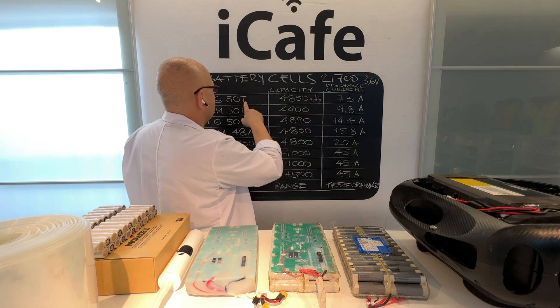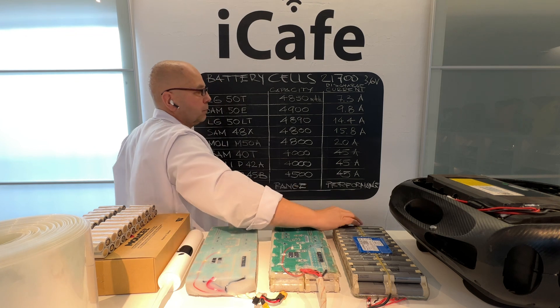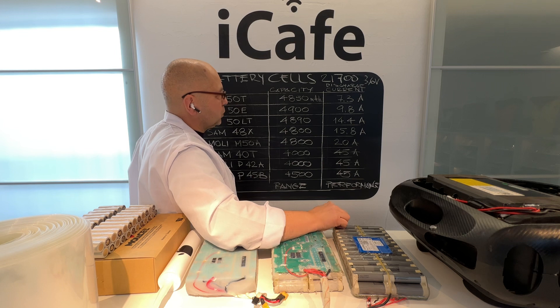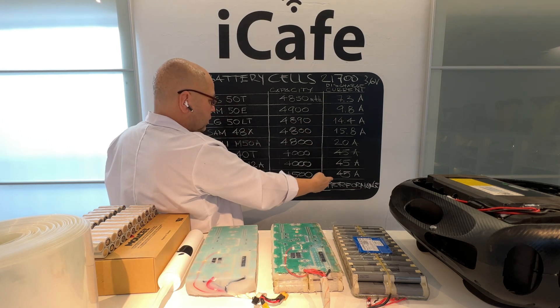But look — the LG50T is only 7.5 amperes discharge current. The maximum discharge is so little, under 10 amperes.